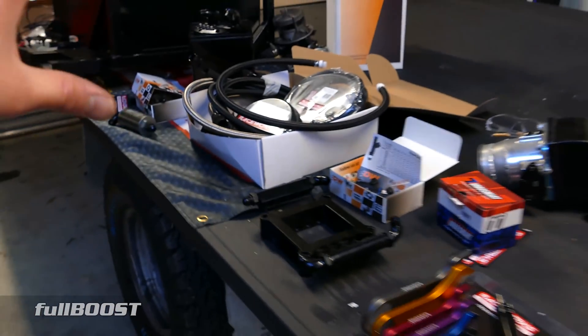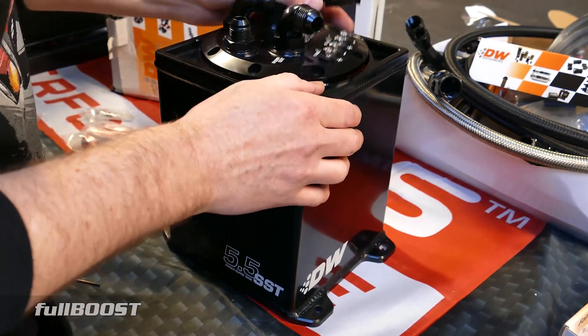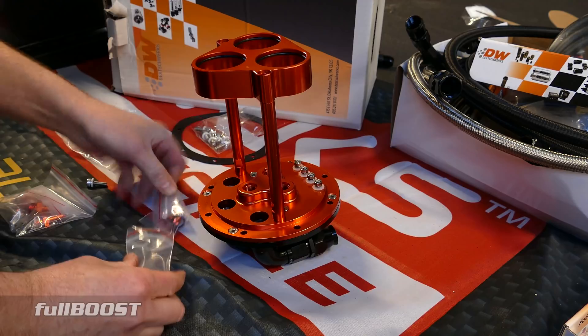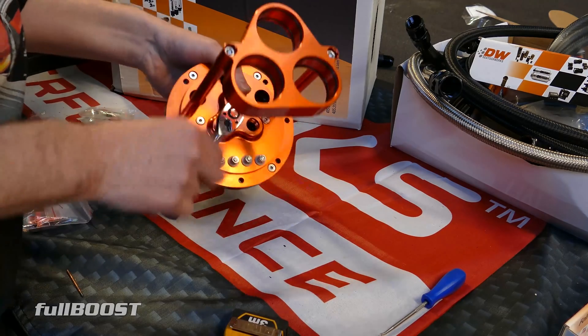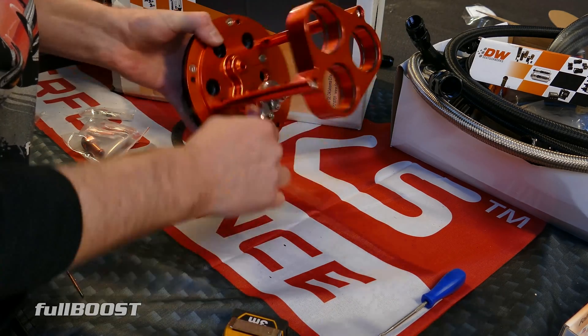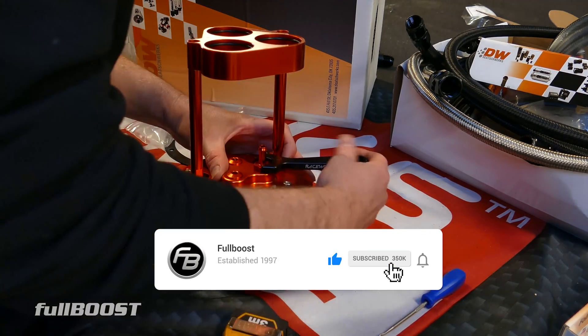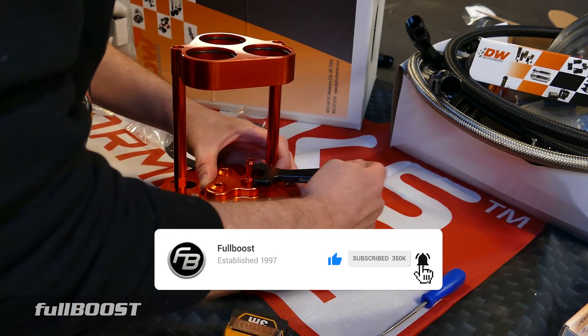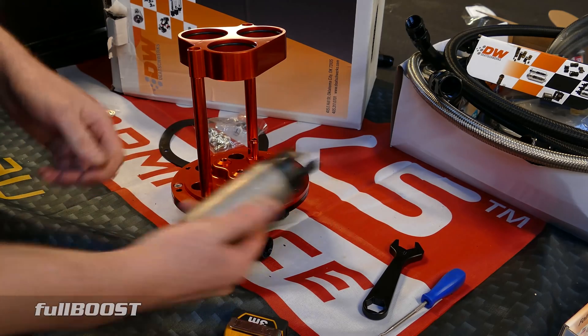Here's our Deutsche Works surge tank. Much easier to work on when it's out on the bench. All the fittings and knickknacks are supplied with the surge tank, which is really handy — no need to go hunting around for fittings. It has an O-ring seal, so just install the O-ring, no leaks at all, and no sealant required.